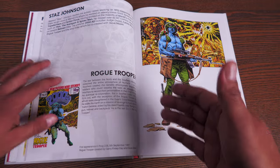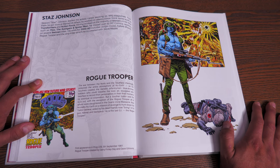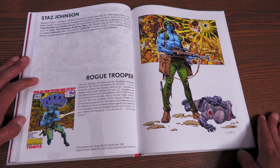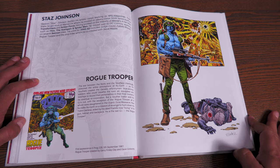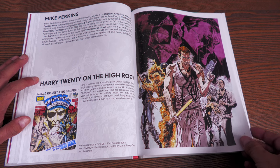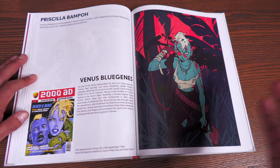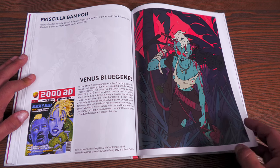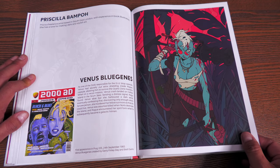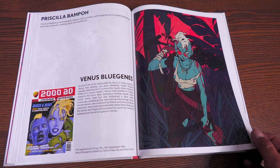Judge Death is in here too, and it's all collected in chronological order by appearance. Staz Johnson has been around for so long — I know he comes from Marvel UK. I've got the first volume of Rogue Trooper but know very little about so many of these characters. There's Venus Blue Jeans — I like that outfit; it kind of reminds me a little bit of Maggot from X-Men for some reason.